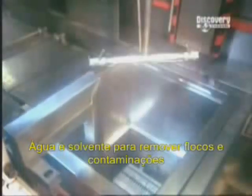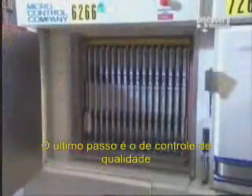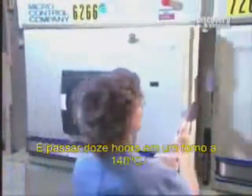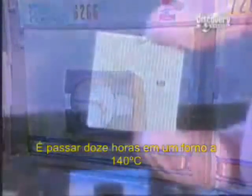The finished microchip unit goes into a bath of water and solvents to remove any excess flux and contaminants. Last stop is quality control testing, including 12 hours spent in an oven heated to 140 degrees Celsius.